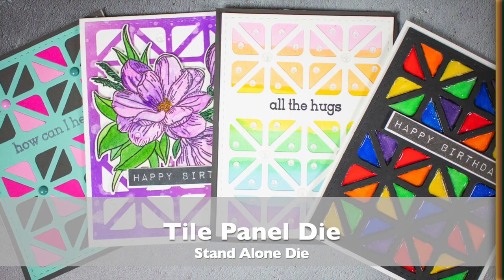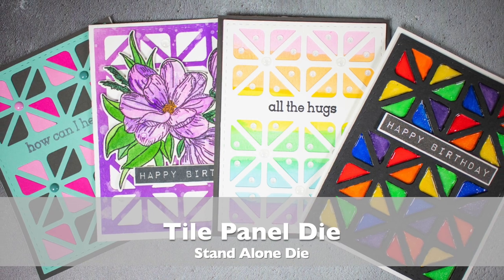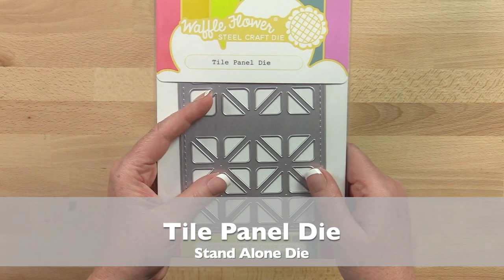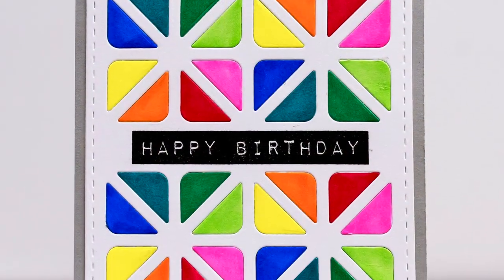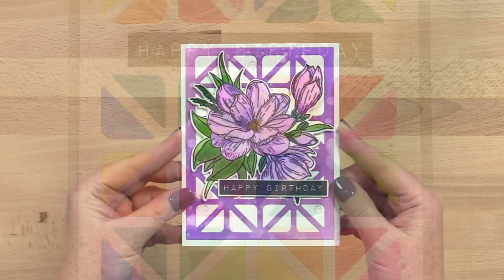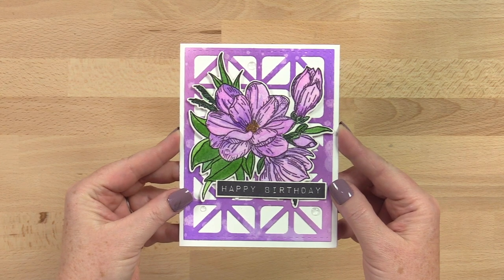When it comes to background dies, we love bold and graphic looks. Designed by card maker JJ Bolton, the Waffle Flower Tile Panel die will help you create the coolest backgrounds. The modern but classic pattern is so versatile.